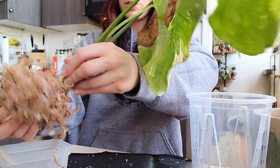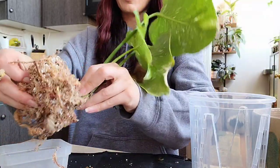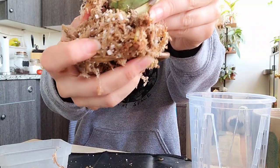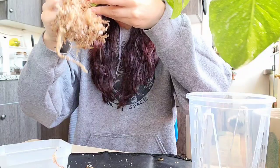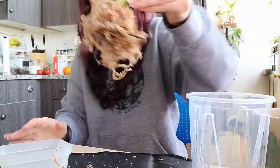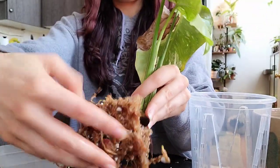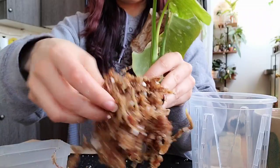I want to be very gentle with these roots while also getting as much of the moss off of them as possible. It has a really really nice root system in here, which just makes me really happy because when I got her she literally just had a little nub of a root. Let me soak this real quick. Okay now we've made a mess but the wet moss is going to be a lot easier to get off. I'm just kind of gently wiggling around in there.